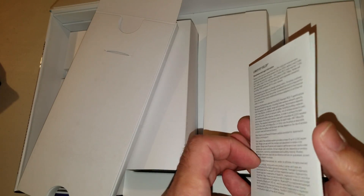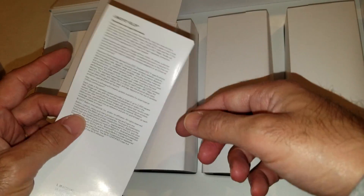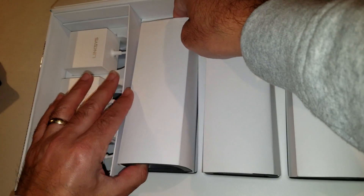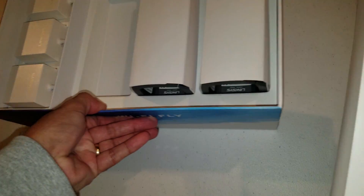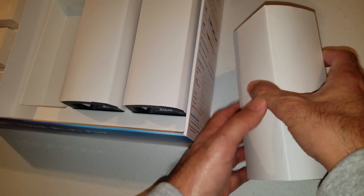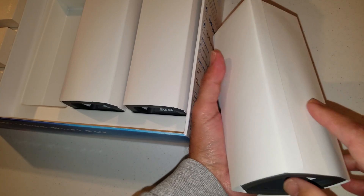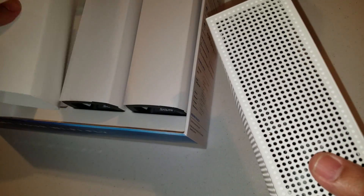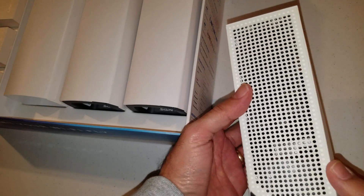Inside the sleeve it's just warranty and documentation. And then we've got the nodes — there are three of them and they come in these little cardboard sleeves supposedly for protection. Here's what one looks like.